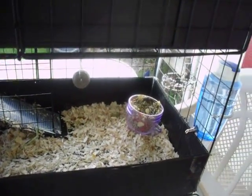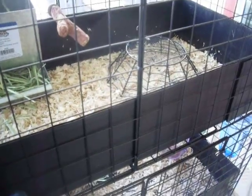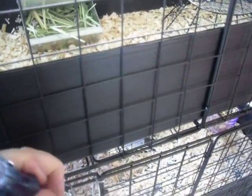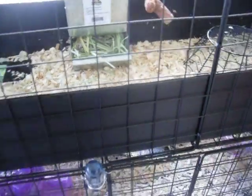So this is our cage, which definitely gives the guinea pig a lot more room than the cage we had before. I just got it built last night and this morning.